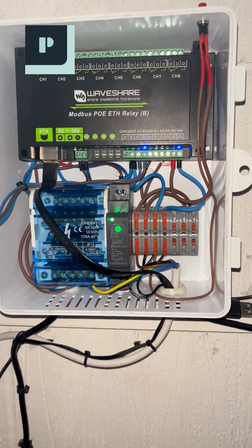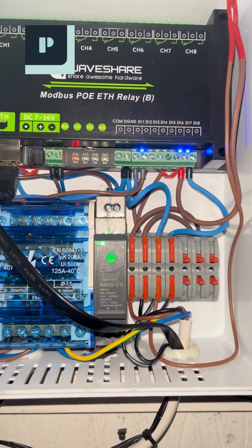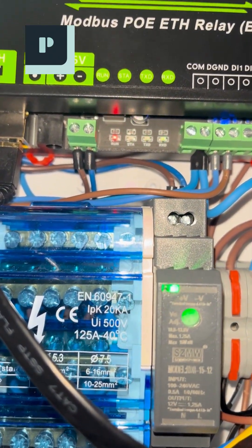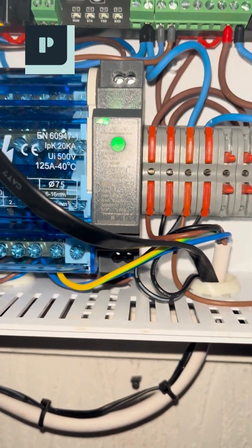It's a real testament to the stability and security these Waveshare devices offer — seriously, I can't recommend it enough. For me, this project is also a crucial stress test for Waveshare devices that I'm planning to use in my new smart home build. Let's see if they pass my rigorous real-world durability checks.